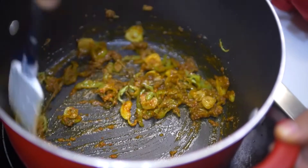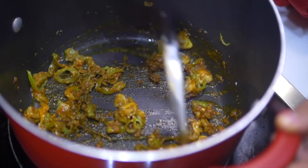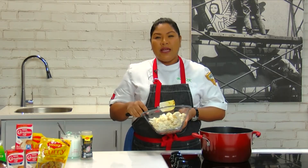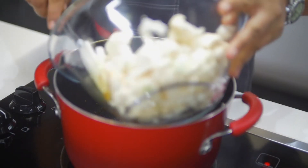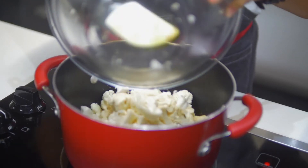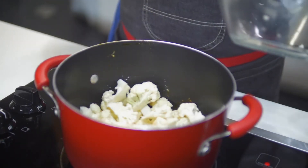So our curry powder with our aromatics has been in the pot for about 15 to 20 minutes in total now. You want to get a nice cook on that curry, and then you add your cauliflower. You just need to chop your cauliflower into florets and add it to your pot.